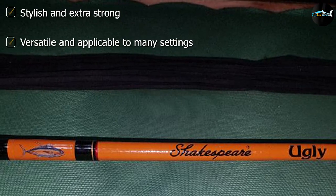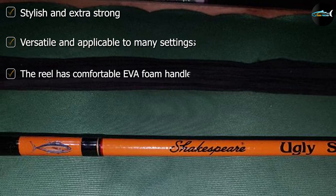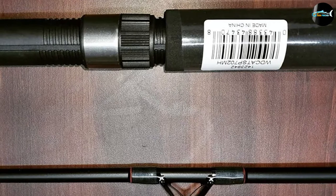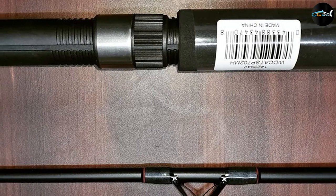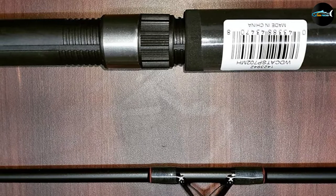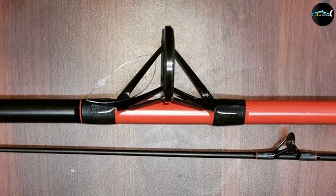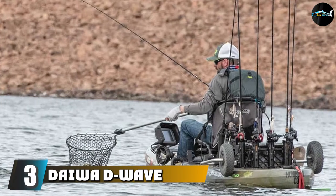One of the company's most popular rods, the Shakespeare Wildcat is made with tubular fiberglass blanks. Its unique construction allows it to hold up well against massive, tough-fighting fish. Although this makes the rod a bit heavier than you might be used to, you'll find it can handle abuse much more easily. It also has stainless steel guides that help your line glide through seamlessly.